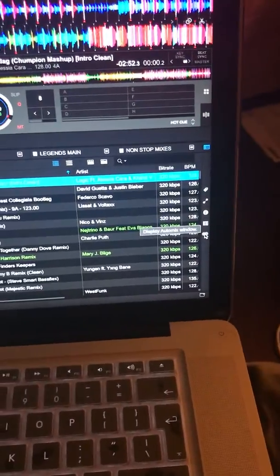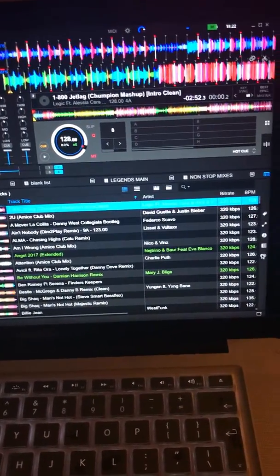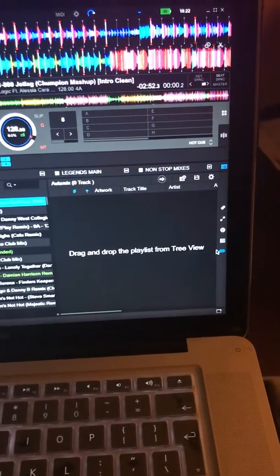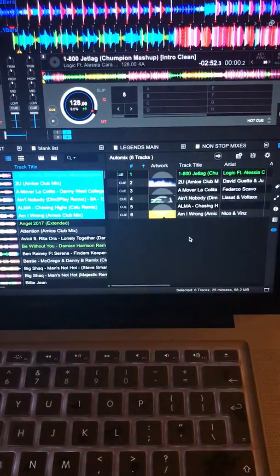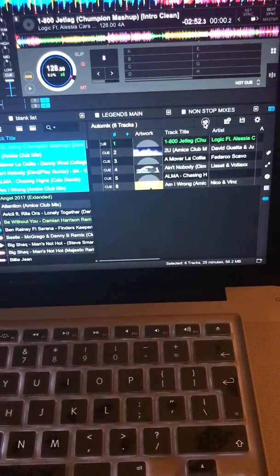Looking down in this right-hand corner here — and by the way, this is the latest version of Rekordbox; if you haven't got the latest version you won't have this feature — click 'display auto mix window' and a window opens here.